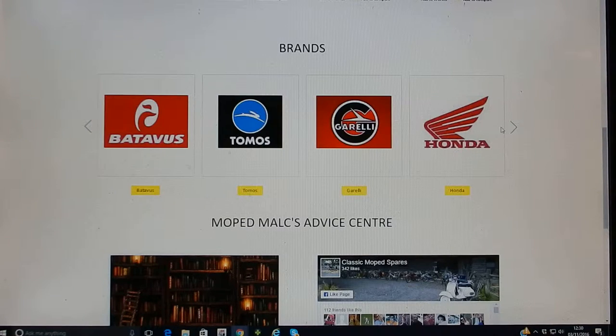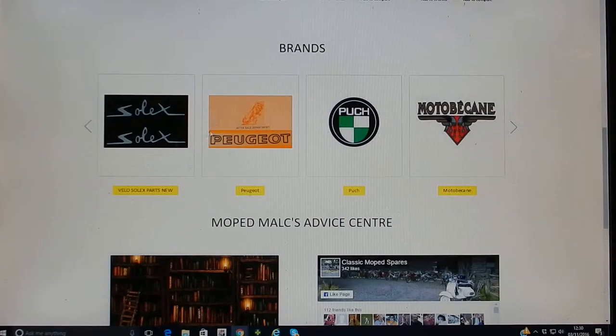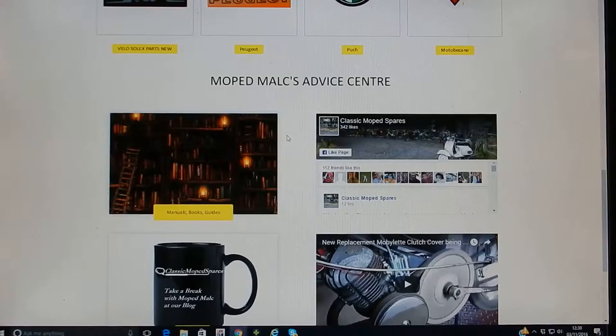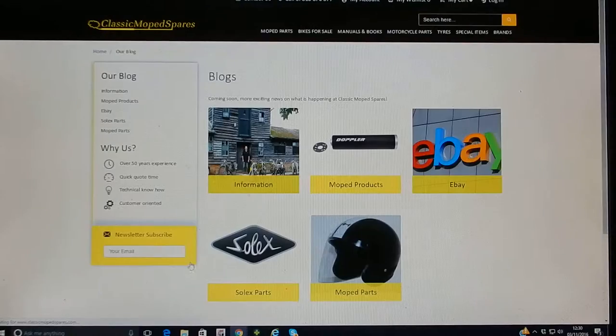Some products are unbranded products that fit these machines. If you want some help and advice you can have a look at our blog where we've got different information about who we are, what products we have and more information.